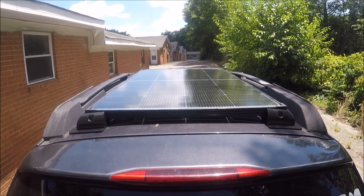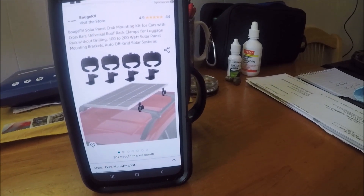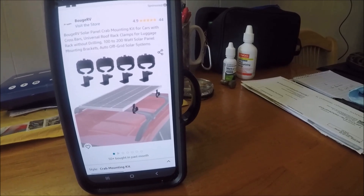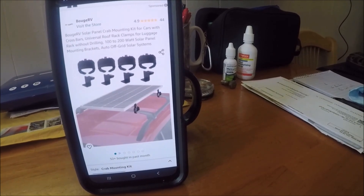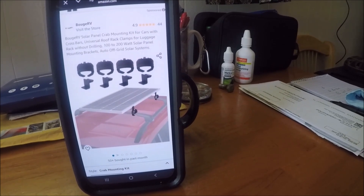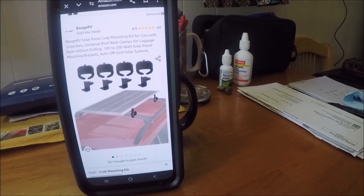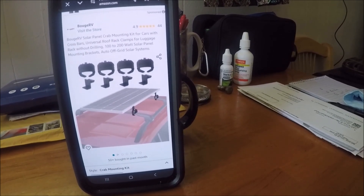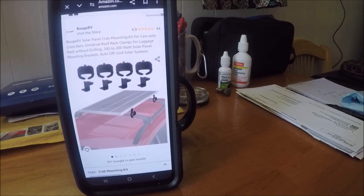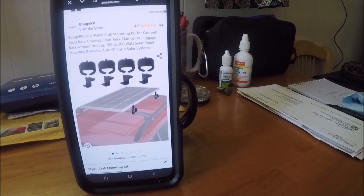If the brackets don't work, I'm going to go to these Bujavi B-clamps I found on Amazon — so either way I've got the situation taken care of. Both of these products, the Bujavi B-clamps and my charge controller which I'm going to show y'all in a minute, are also Bujavi. They really stand behind their products — I've had a lot of dealings with the company and was real picky about what I chose.